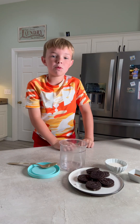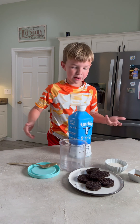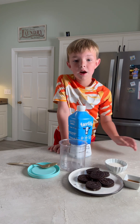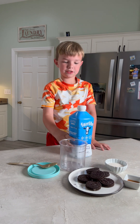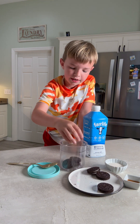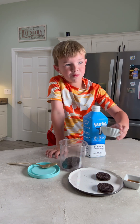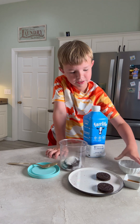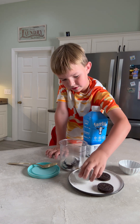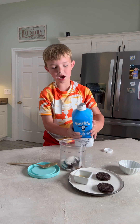We're going to be making cookies and cream ice cream with only four ingredients: milk, sugar or other sweetener, vanilla, and cookies. We're going to add four cookies today and the other two tomorrow. Then we add the sugar and the vanilla, and finally pour the milk to the fill line like this.